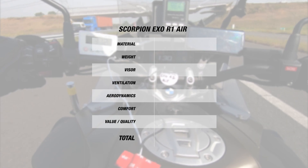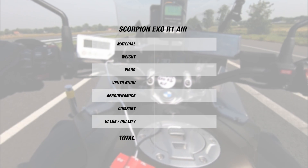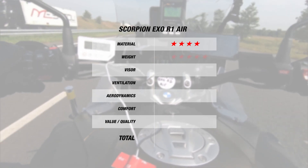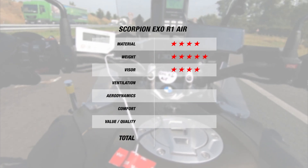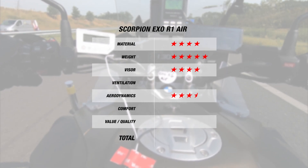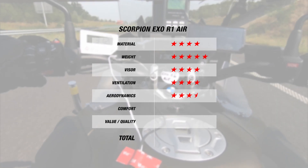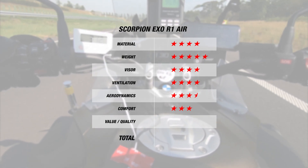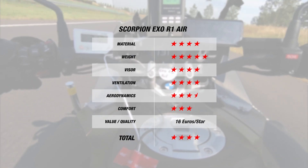For the Champion Helmets ranking: for material, with three outer shell sizes and a composite shell, it earns 4 stars. For weight, an excellent 1310 grams earns 5 stars. For the visor, pinlock prepared with the insert included earns 4 stars. For aerodynamics, 3.5 stars for being stable while riding. For ventilation, only 1 degree hotter than outside earns 4 stars. For comfort, 3 stars as it was comfortable but didn't match the Corsa R. This brings the XOR1 Air's total Champion Helmet score to 4 stars at 16 euros per star — solid value for money.